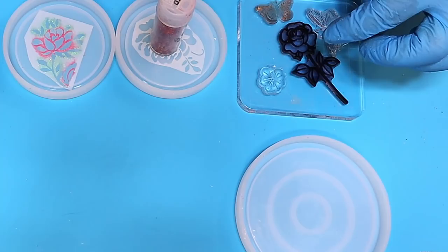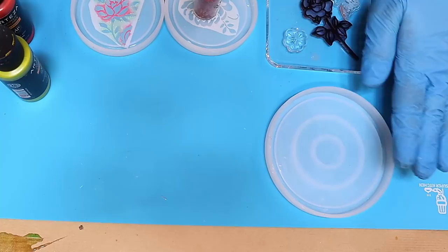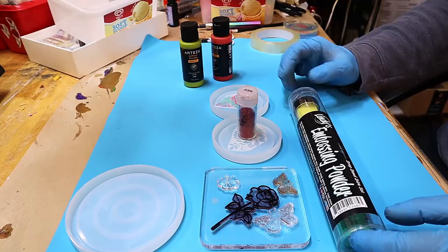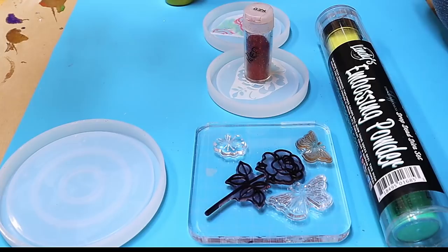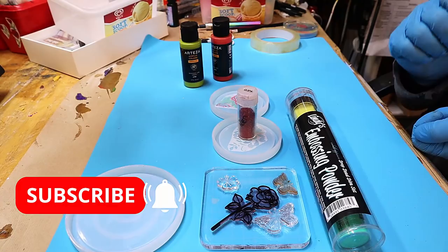I need to pour a thin layer of resin first, then do the stamps and stencils on top, and then pour over it. So without further ado, let's get on and prepare these coaster blanks ready for stenciling. I hope you're as excited as I am, because this could open up lots of new doors. Don't forget to hit that subscribe button and ring that notification bell so you don't miss out on any of my future videos.